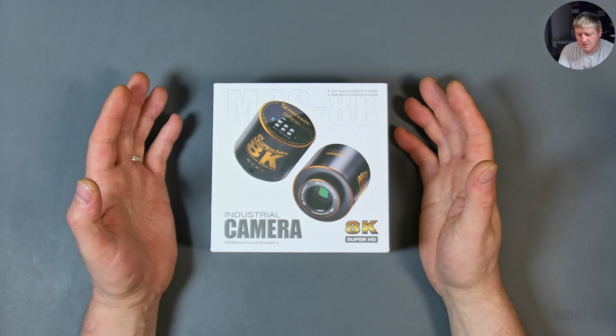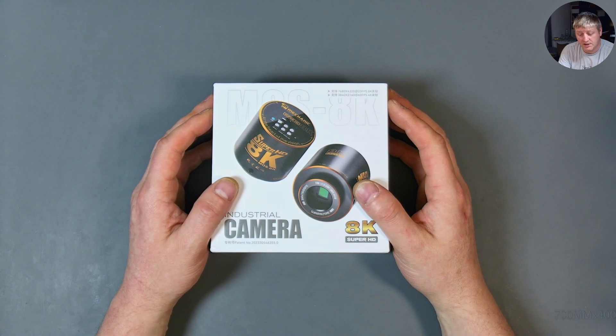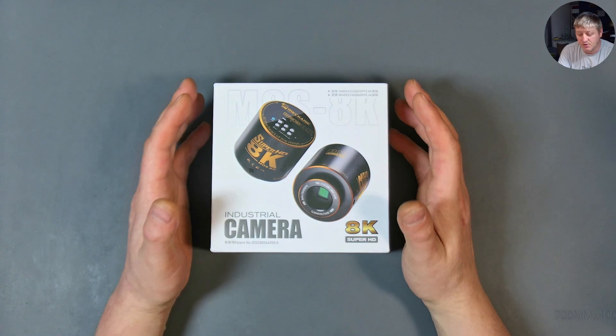I was so excited to get my hands on this camera, and all that excitement ended up in disappointment and regret that I bought it.